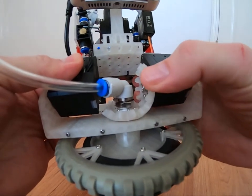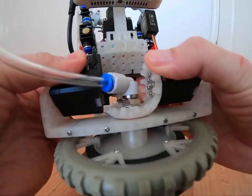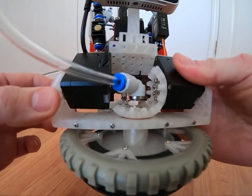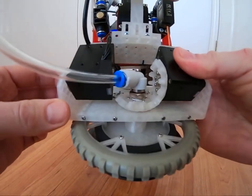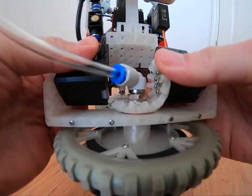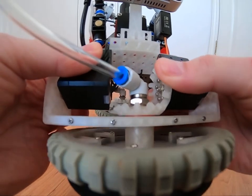Balancing while wheels are tilting is complicated because of the mechanical design. One servo motor controls the wheel, another controls the tilting mechanism. The wheel can be controlled independently, but the tilting mechanism is coupled to the wheel, therefore tilting requires coordinated movement from both servo motors.